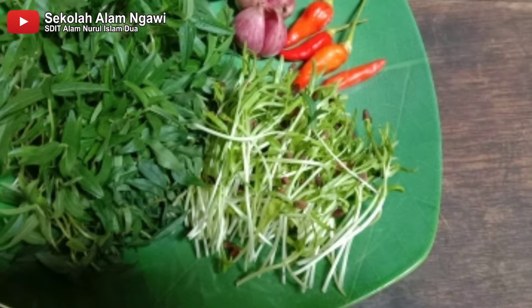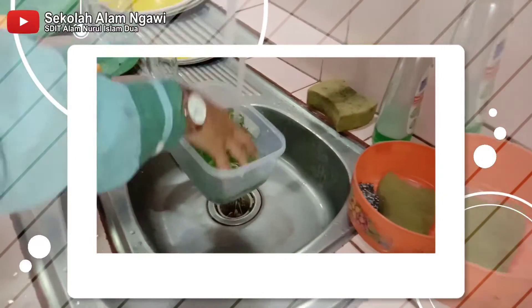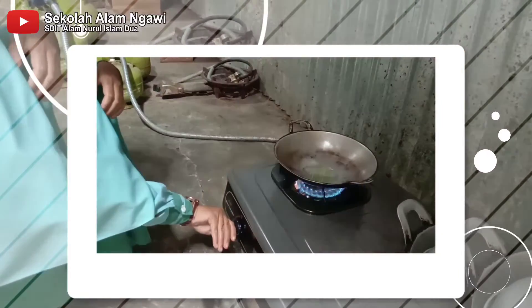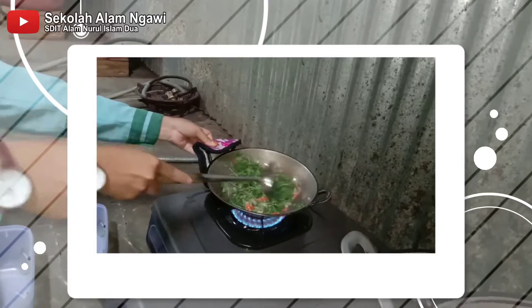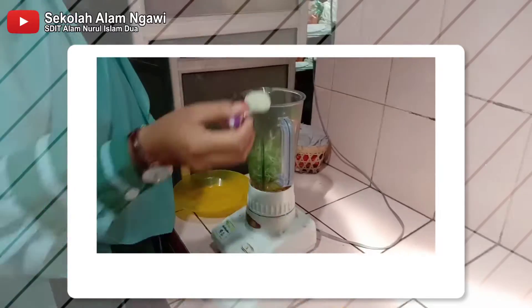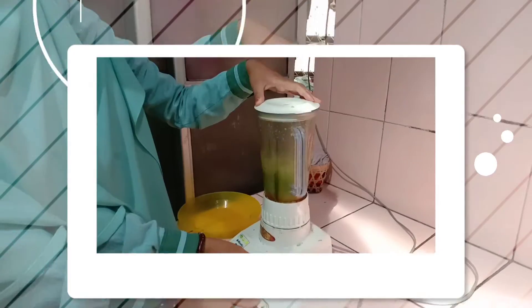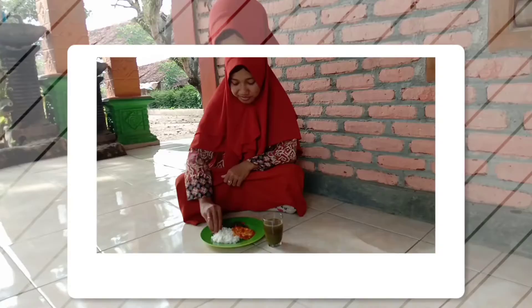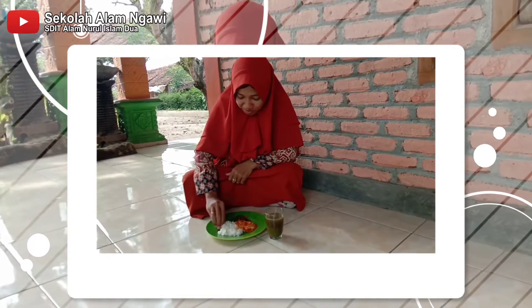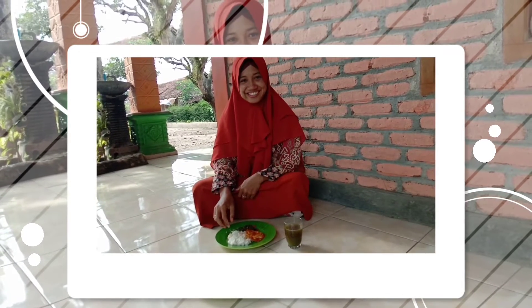Sekarang kita cicipi bagaimana rasa dari microgreen kacang hijau dan kangkung, dengan cara kita olah menjadi tumisan dan jus. Seperti apa rasanya? Langsung saja kita coba. Mantap!